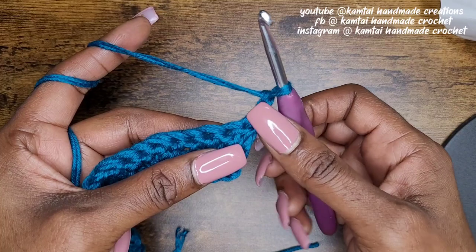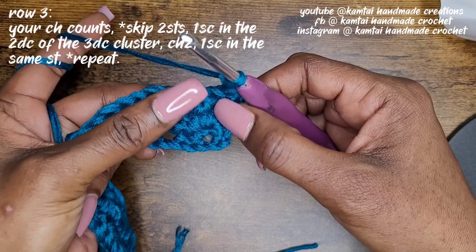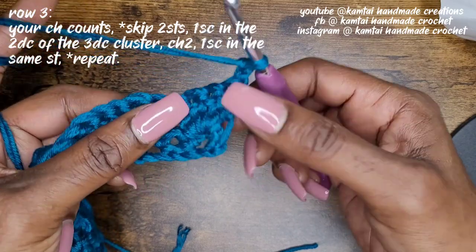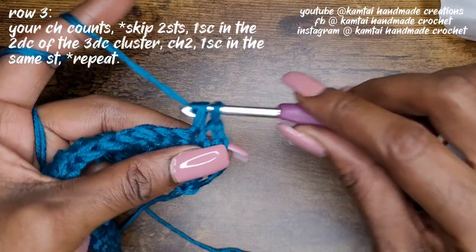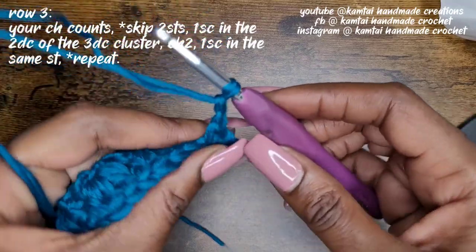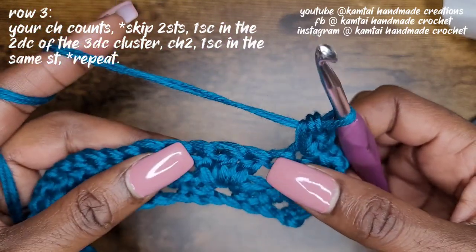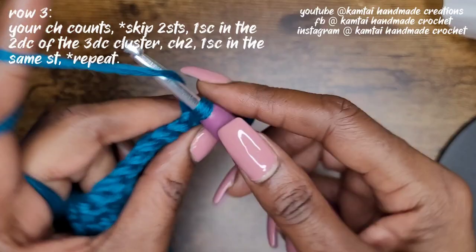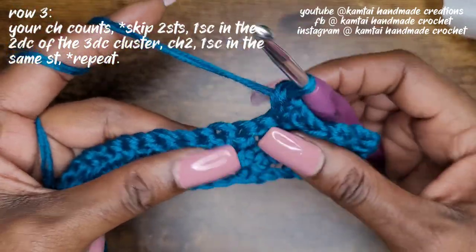Because this chain two counts as a single crochet, we're going to skip that and go right into that middle double crochet of the three double crochets you made in the previous row. You're going to go into that middle double crochet and make a single crochet, chain two, and then back into the same stitch with another single crochet. Then skip two again — that will bring you into that middle double crochet in the next section. Make your single crochet, chain two, and back into the same stitch with another single crochet. Repeat that all the way across.